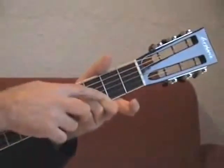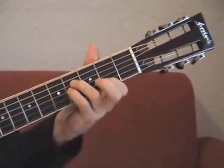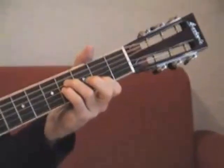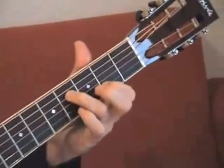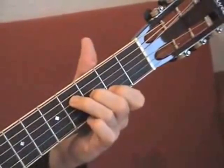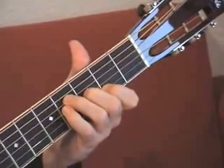Then I move this away and I have my first finger on the second string, second fret. This is the third chord. Then I change it — lift my fourth finger and put my third finger on the G string, third fret. Then I make a silent move like this.